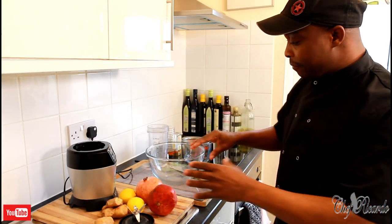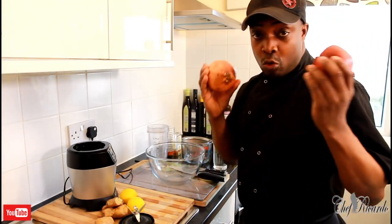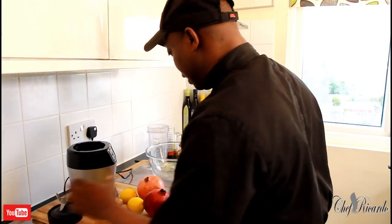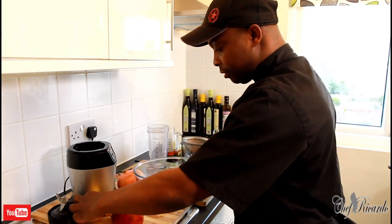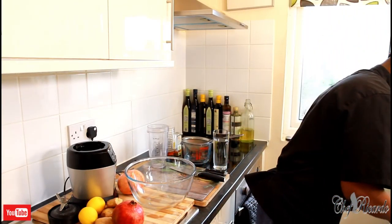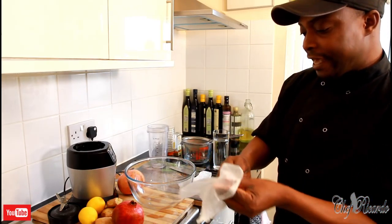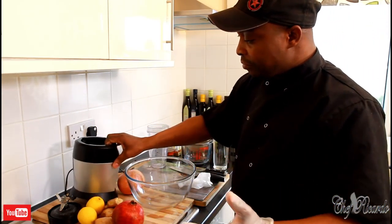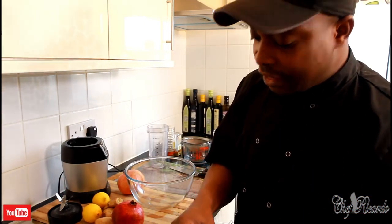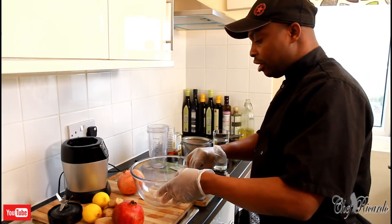First thing we're going to do — I have two pomegranates here, I may use one or two, we'll see how things go. Get a big bowl like this one. I'm going to be getting some gloves — very important to wear gloves when you're going to do this. And I'm going to be using my Ninja blender today because it definitely gives a perfect blending and it just comes out lovely and nice.